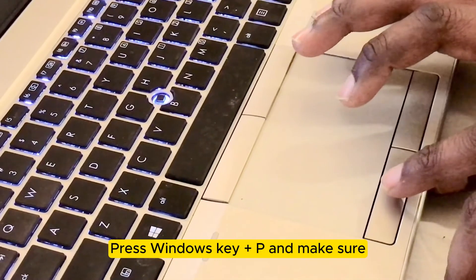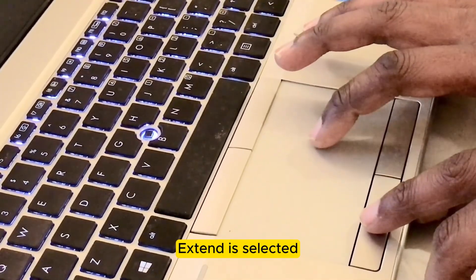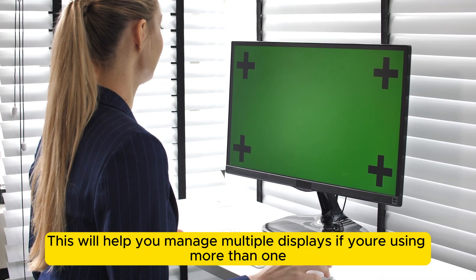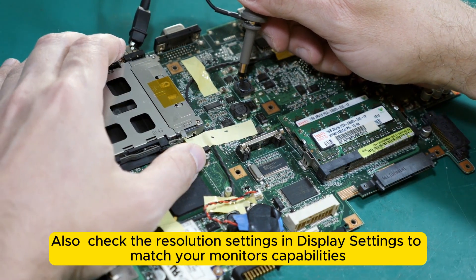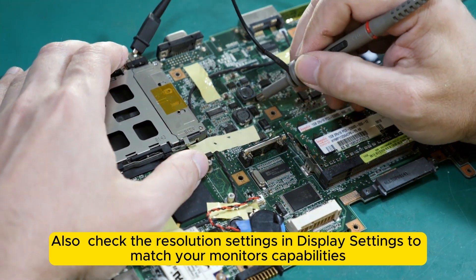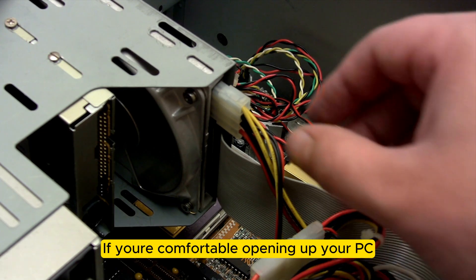Adjust display settings — press Windows key plus P and make sure Extend is selected. This will help you manage multiple displays if you're using more than one. Also check the resolution settings in Display Settings to match your monitor's capabilities.